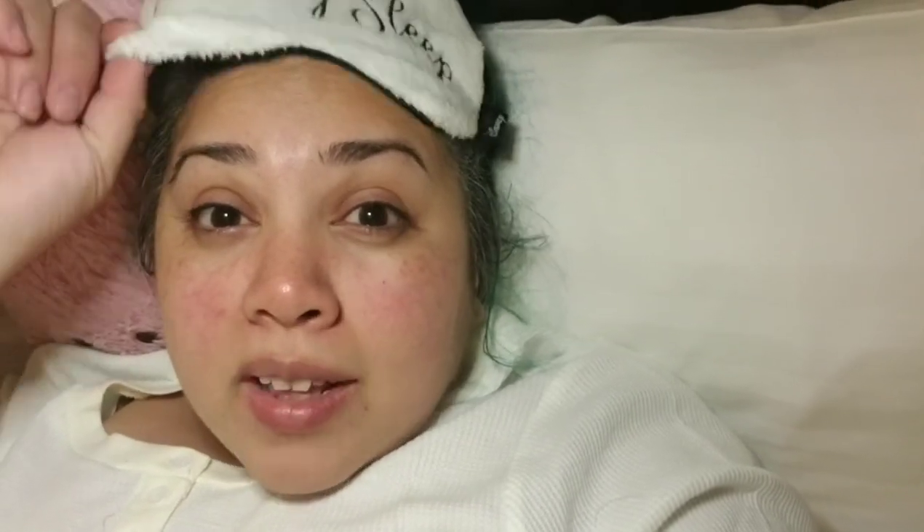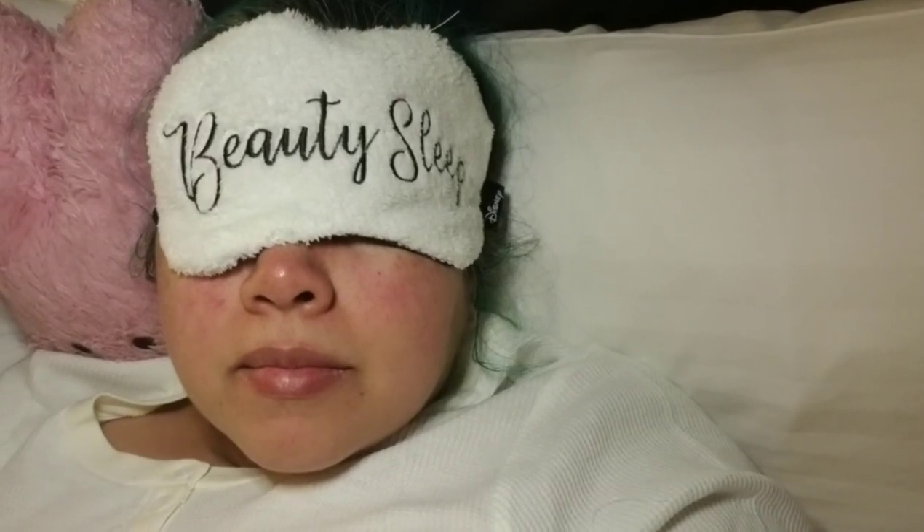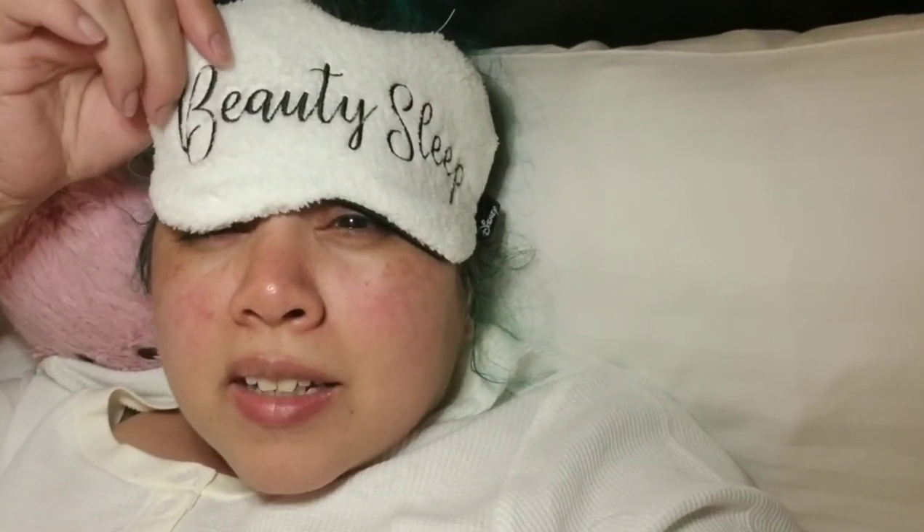I definitely would try this again. This mask was $9.90 from Hot Topic. Anyway, thank you so much for joining me for this Wine and Unwind video, where I unwind and drink some wine and get ready to go to bed. See you all next time. Goodnight, goodnight — see you next time. Bye!